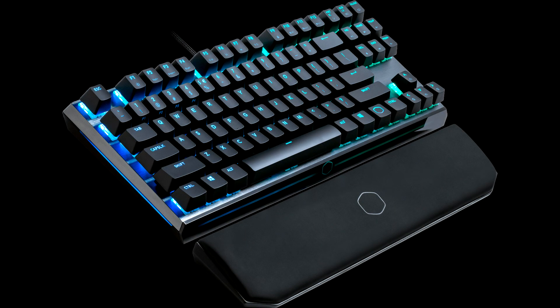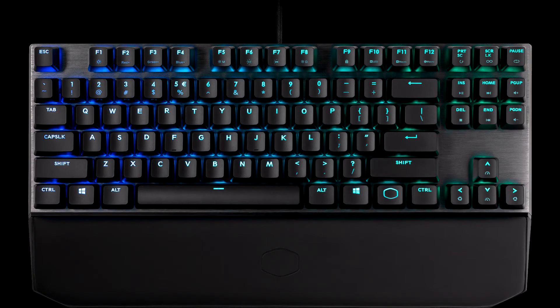The Cooler Master MK730 tenkeyless gaming keyboard really pleased us in our practical test. However, one has to cope with the lack of the numeric keypad — anyone used to working with it often will find it difficult to get used to.